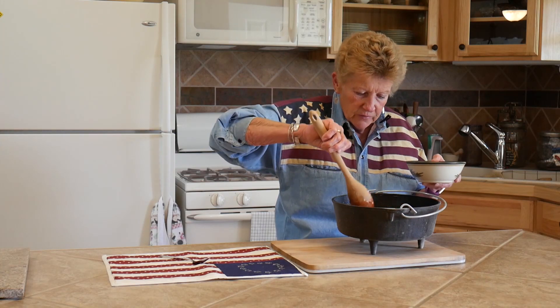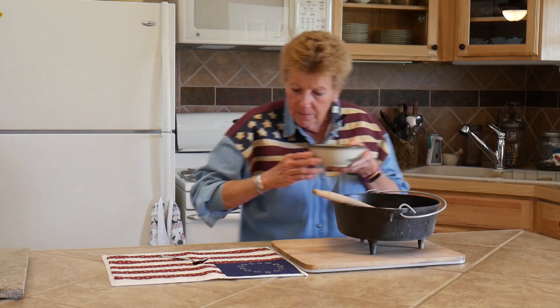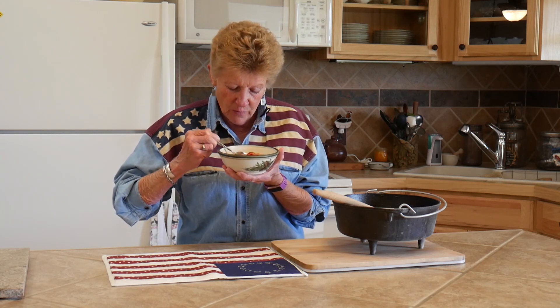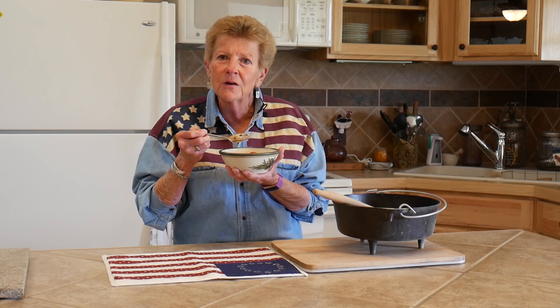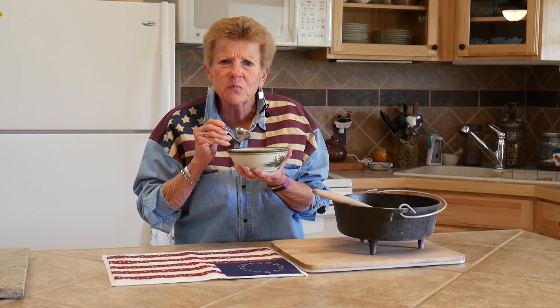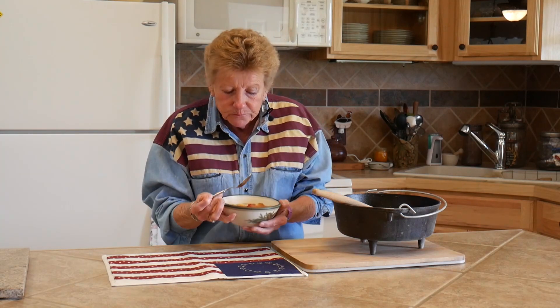We're going to have vanilla ice cream on it later — that's our favorite. This is for Susan, our first subscriber who admits she has a sweet tooth, which we all do, we just don't all admit it! I'm going to take a bite for her — wow, it's excellent! The raspberries added a bit; you don't have to do that but we did and it is very, very good. I better stop — we've got to save this for dinner later. Happy Fourth of July!